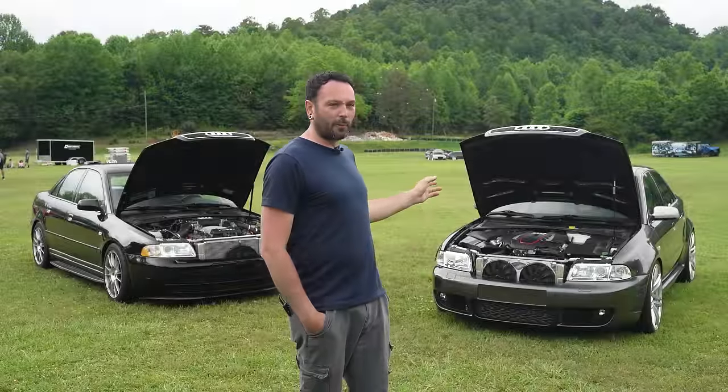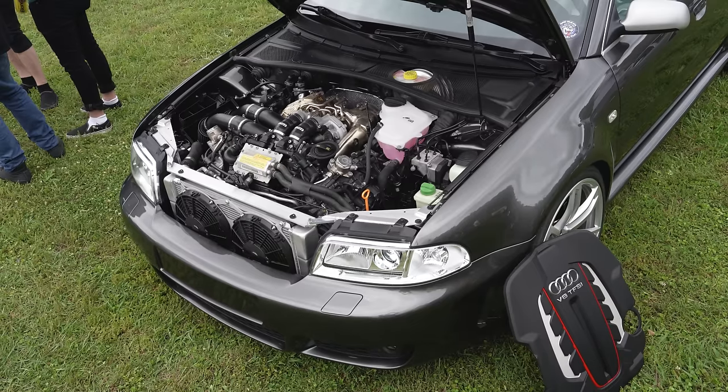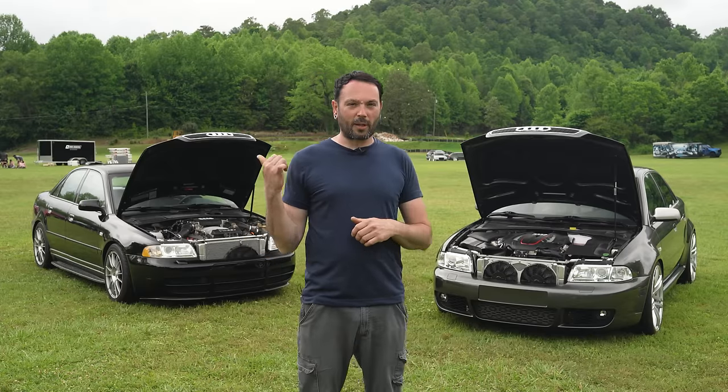This engine is from a 2014 Audi S7. I mated it to a manual transmission and retained Quattro. I did not buy a donor car — I picked up this engine off eBay. It was just a straight dropout.